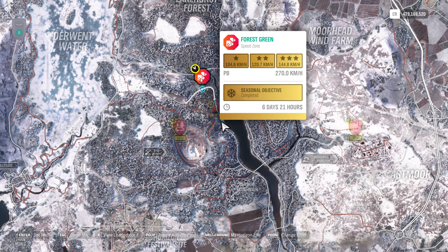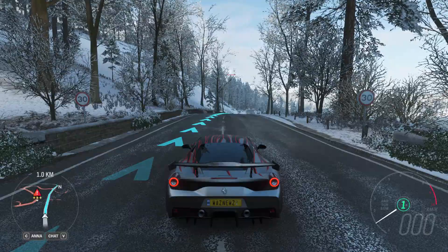As you can see I've already done this, but this is just to give you an alternative car to use if you don't happen to have the Aston Martin Vulcan Force Edition. You can use this, the Ferrari.